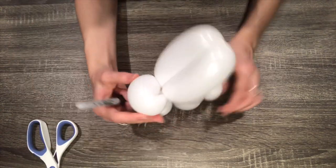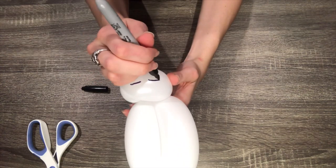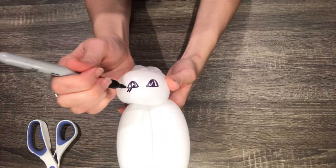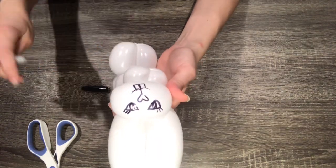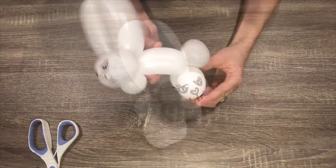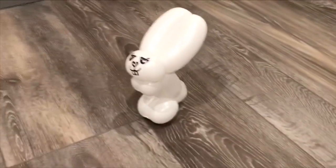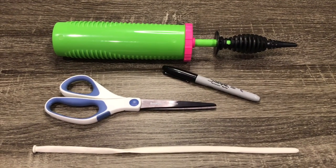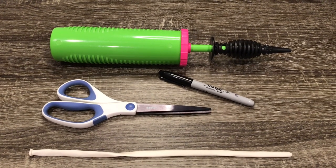Now all that's left is drawing on a face. The supplies you will need to make this bunny are a pump, a 260 balloon, scissors, and a Sharpie. If you'd like to buy the pump or the 260 balloons online, I will put links in the description below.